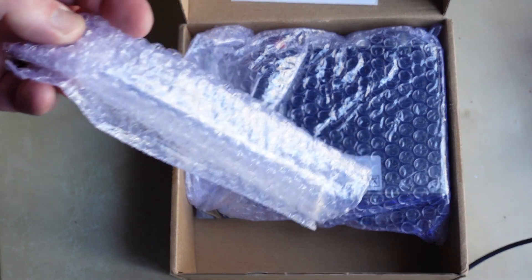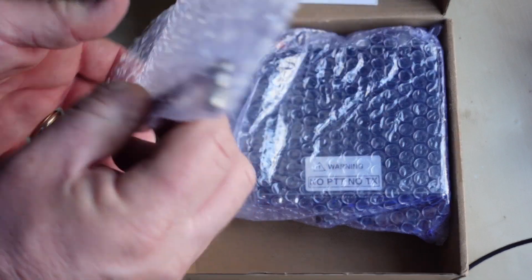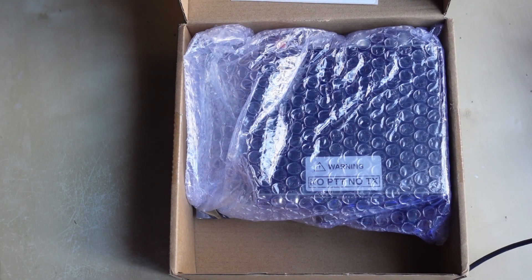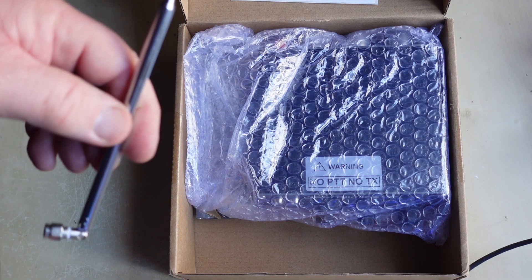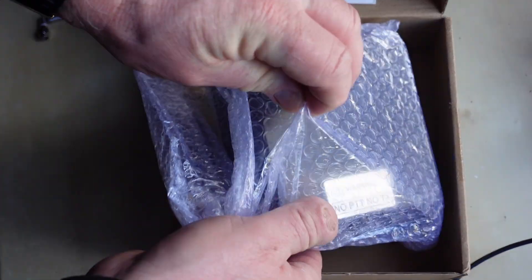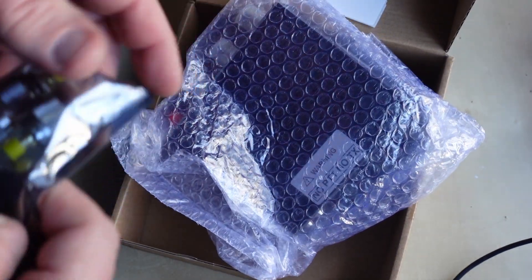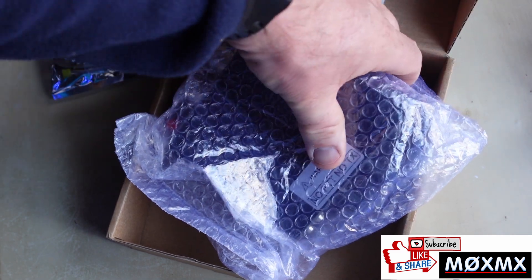In this little bag — this was quite interesting, I wasn't expecting this to be included — there's a little telescopic aerial. They ship this so that you can use it as the auxiliary or sensing aerial. We'll come to that in a few moments. Let's have a look at what's underneath. It's a little packet with three adapters — PL259 to SMA — clearly for connecting the antennas.